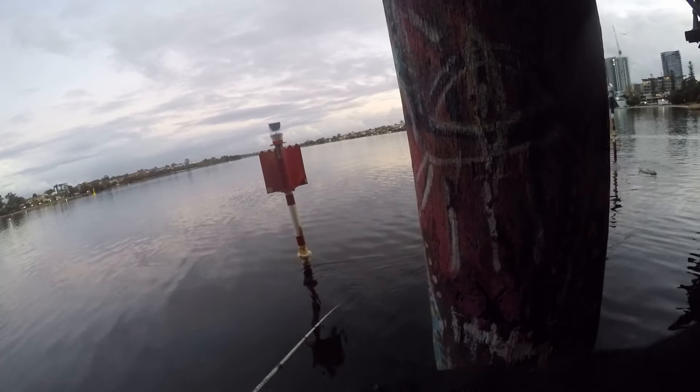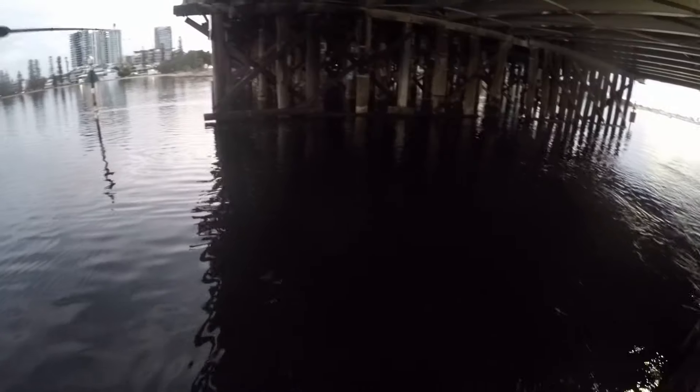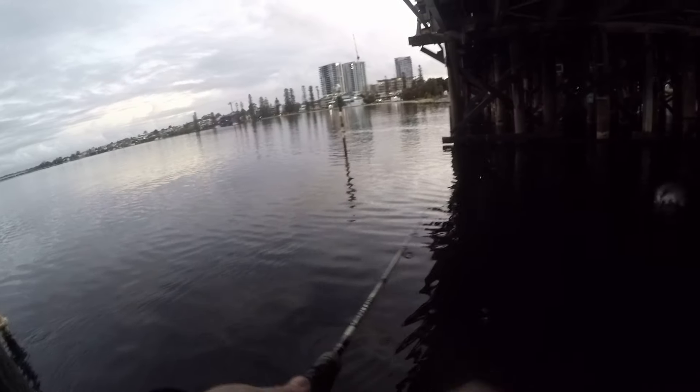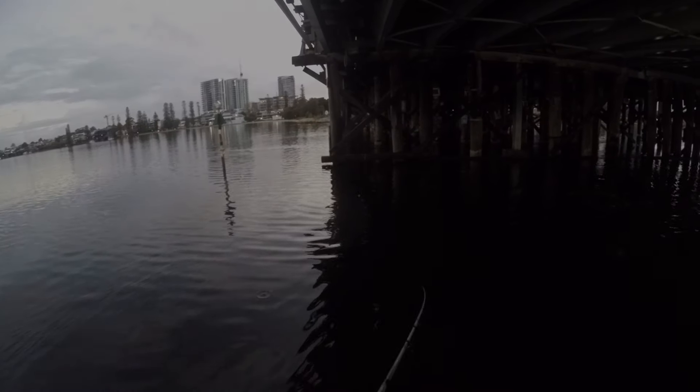A fellow I was chatting to under the bridge, Jordan, cast just where I lost the fish and hooked up a nice one — you can see the big splashes as he drags it past me. It measured up to around 54 centimetres; it was a cracker. Either way, great session to be out there and good to see him catch a nice one. For more Perth metro tailor fishing please subscribe — feel free to ask any questions in the comment section.